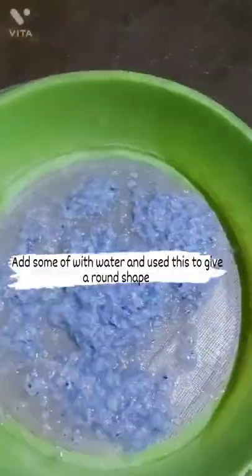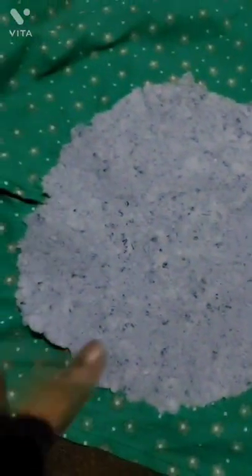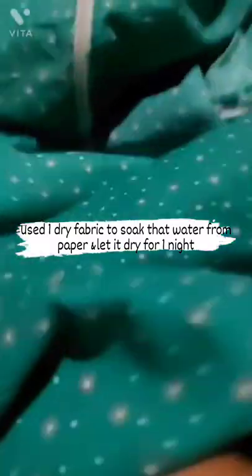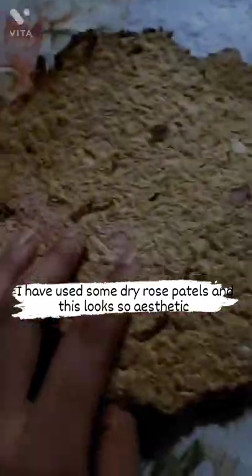Add some water and use this to give a round shape. Use a dry fabric to soak the water from the paper and let it dry for one night. I have used some dry rose petals and this looks so aesthetic.